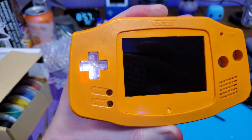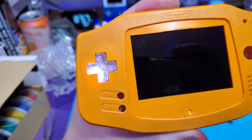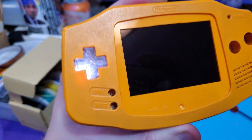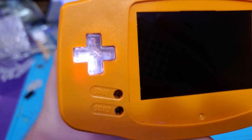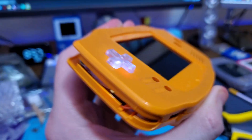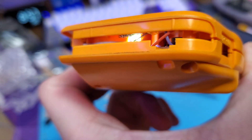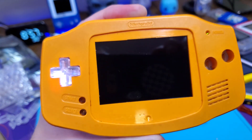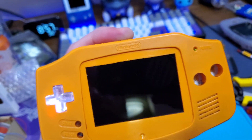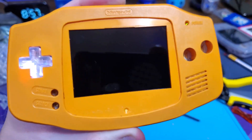I think that helped a little bit — it does seem to be a bit brighter. It looks brighter on camera than in real life, to be honest. It's not shining through the shell as much as it was before. I can kind of see it in there but I had to push it in a little bit more. It's sort of working, so I'll keep working on this and see what I can do.